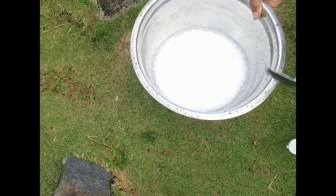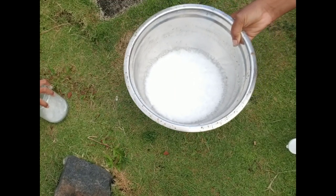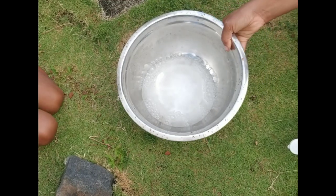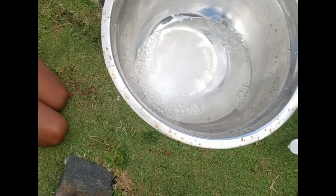Even though I said use four tablespoons, you should really look at it as using up to four tablespoons, because if it starts to settle on the bottom, you want to stop adding baking soda.